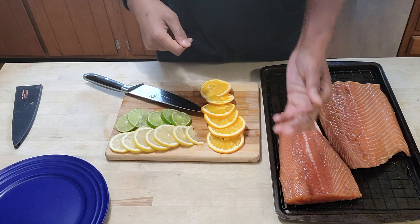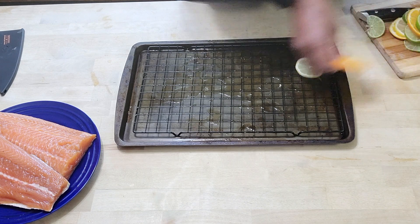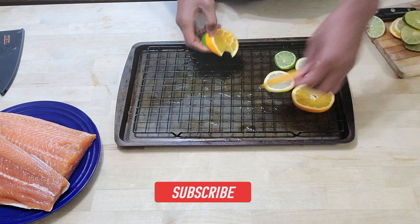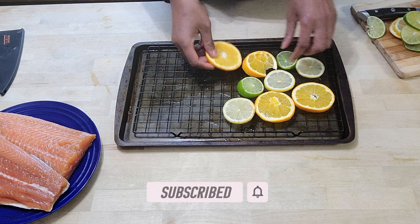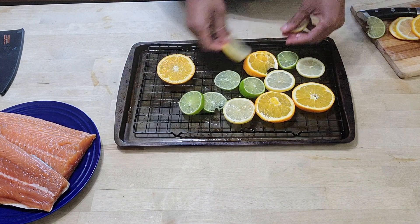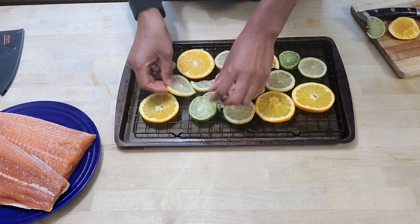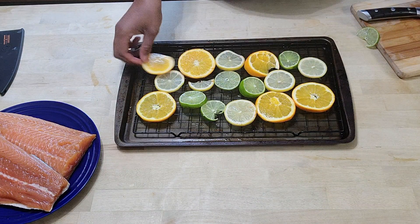Now we're going to make our citrus bed. The brine has dried up and the salmon is nice and tacky. All we have here is an assortment of lemons, onions, and limes. You can place this however you like — I just lay it out and try to make it varied and even, because I want the different flavors all over the salmon. Just lay this on your wire rack and then place your salmon right on top.